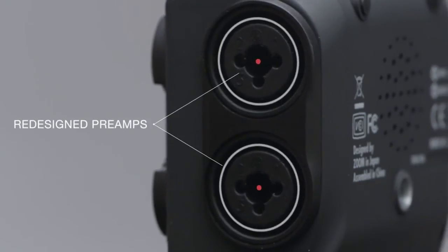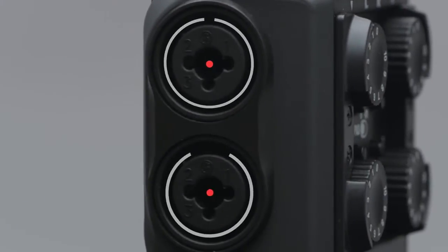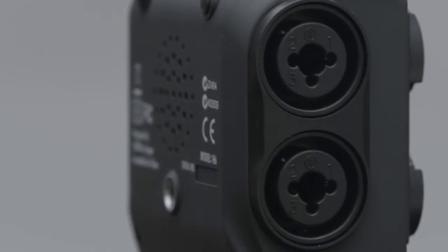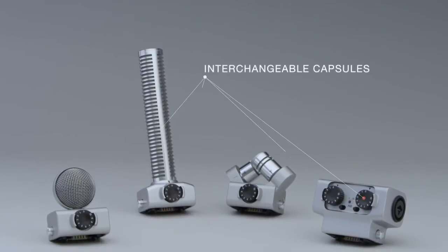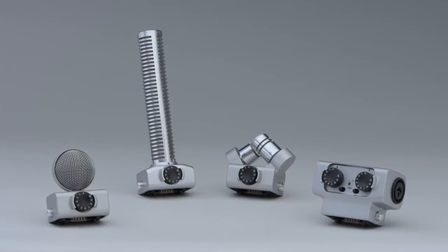Its newly redesigned preamps deliver crystal-clear sound with an ultra-low noise floor. The H6 is also the world's first handy recorder to use a system of interchangeable capsules that can be swapped out as easily as the lenses of a camera.